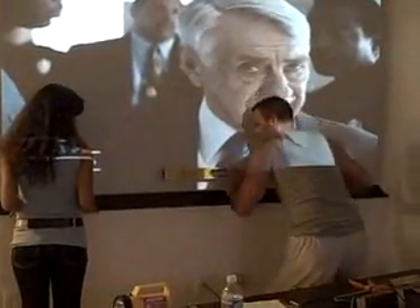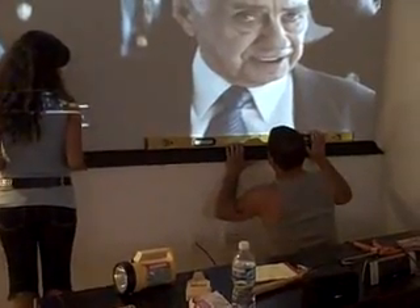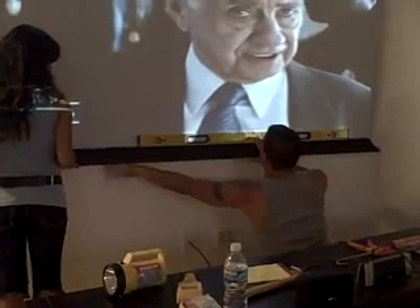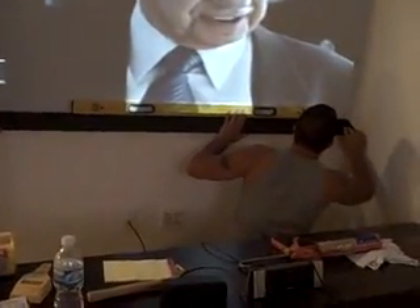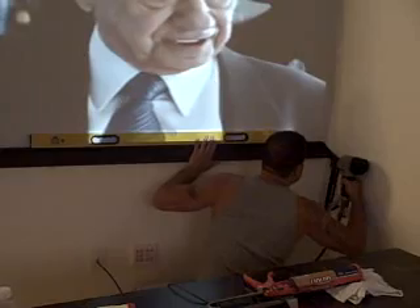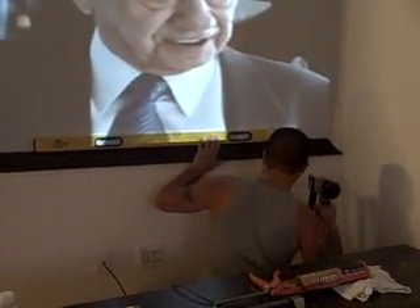Hey, this is Joey. What I'm doing here is putting the bottom part, the bottom frame on first. I'll put liquid nails on and that is perfect. That's what I want. So basically right now I'm going to nail it into place.